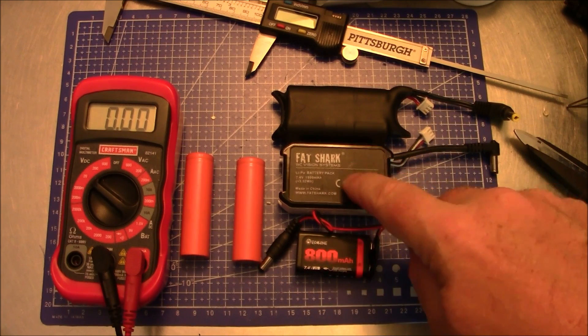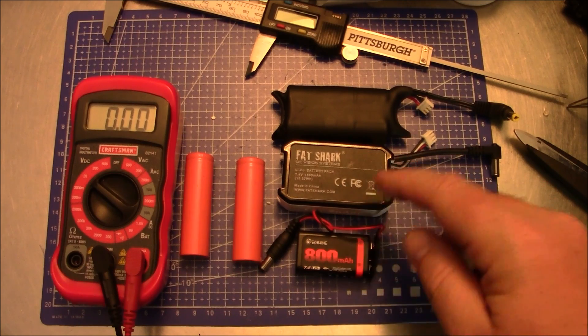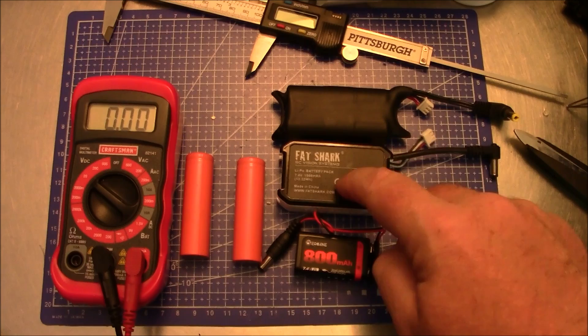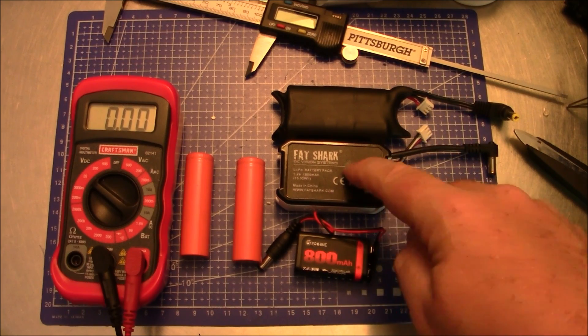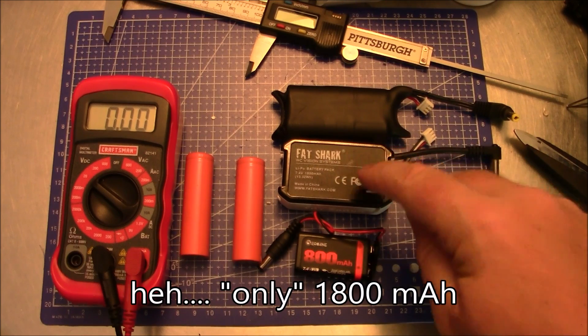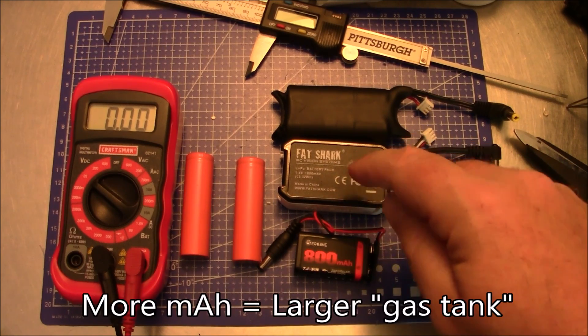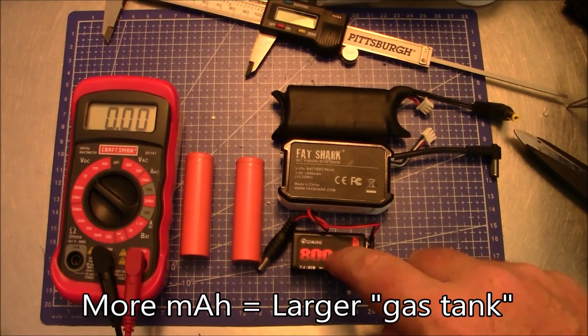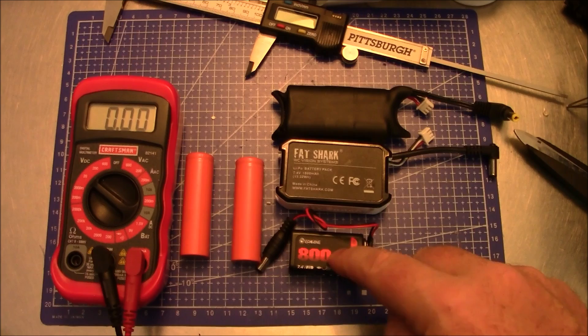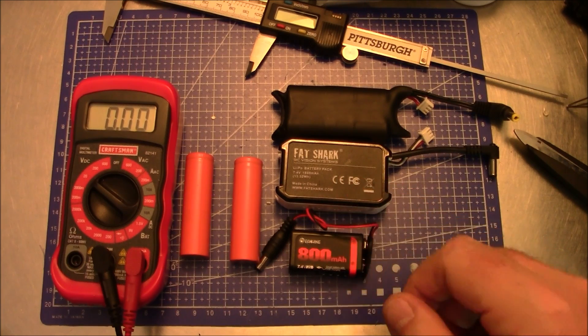This is an Eachine 800 and a Fatshark 1800 and both of these work fine. I use the Eachine in my VR007 goggles and the Fatshark in my HD2 goggles. But the problem is that this is only 1800 milliamps — that's how you measure the capacity of a battery. Based on the ratings, the 1800 should last more than twice as long as the 800 if plugged into the same pair of goggles.